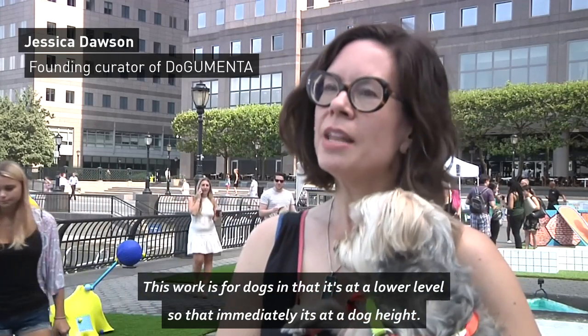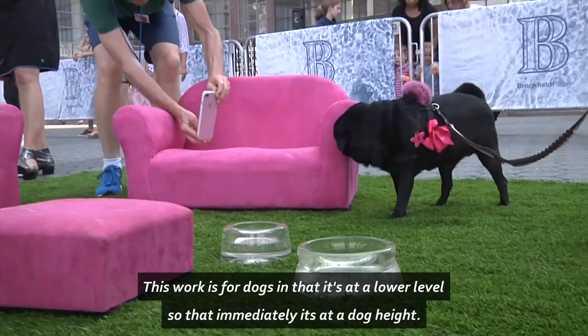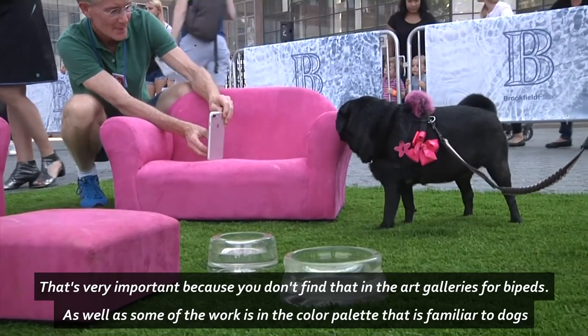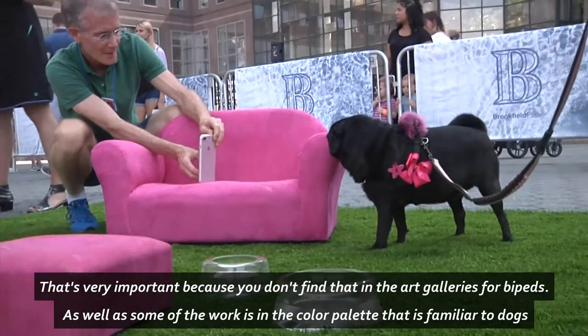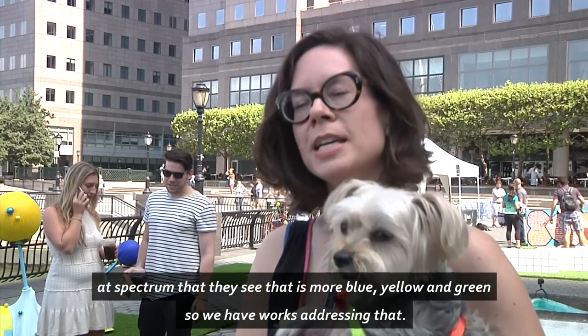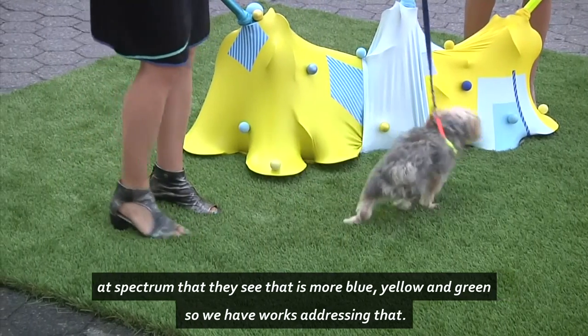This works for dogs in that it's at a lower level, so that immediately it's at a dog height. That's very important because you don't find that in the art galleries for bipeds. As well, some of the work is in the color palette that's familiar to dogs, a spectrum that they see that is more blue, yellow, green, so we have works addressing that.